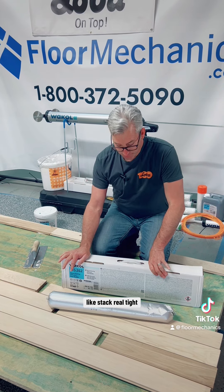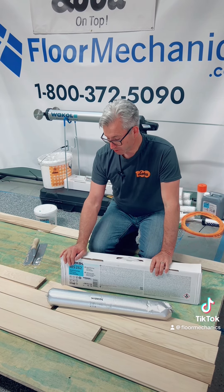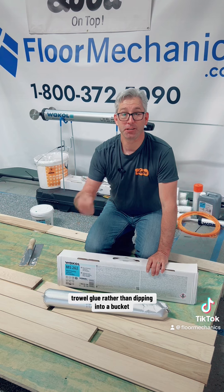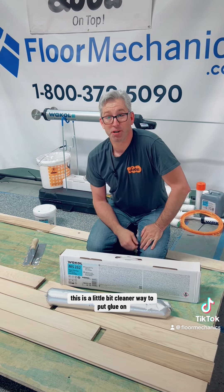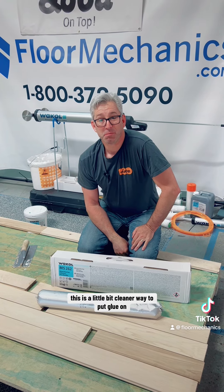They can stack real tight. And it's a lot cleaner way to trowel glue rather than dip it into a bucket. We all know as soon as you open a bucket, it's in your hair — I don't know how it happens. This is a little bit cleaner way to put glue on.